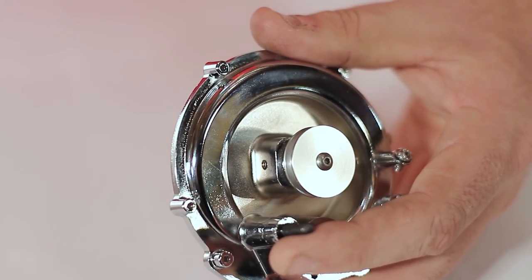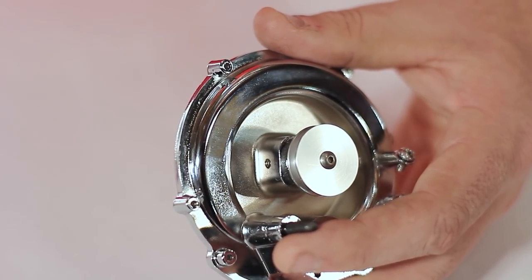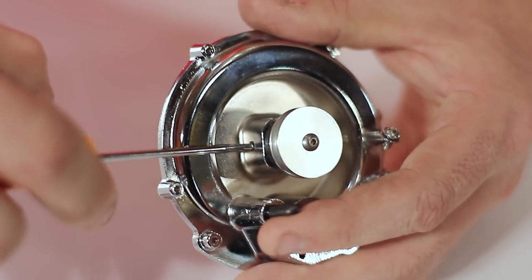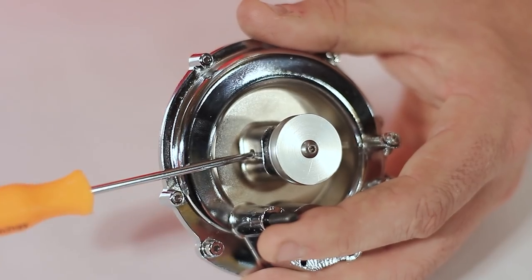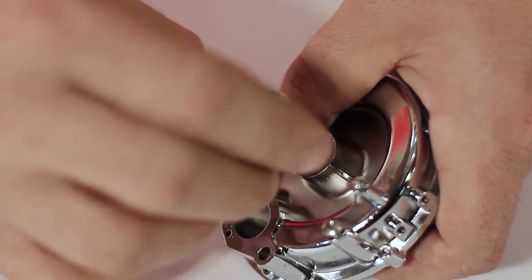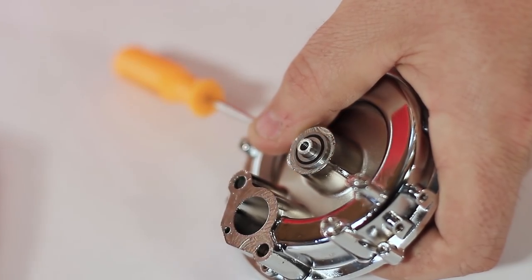First thing you want to do is remove the screw from the supercharger. Next you want to install a sharp tool in the center shaft — that's going to lock the shaft tight so you can take the screw out of the center drive pulley. You want to remove the pulley and the shim washer that's behind it.